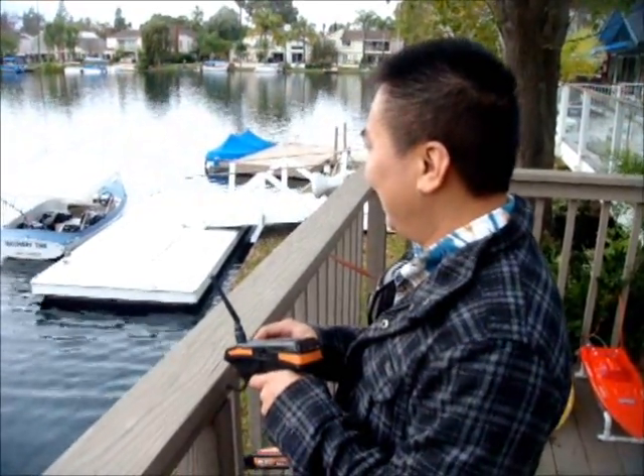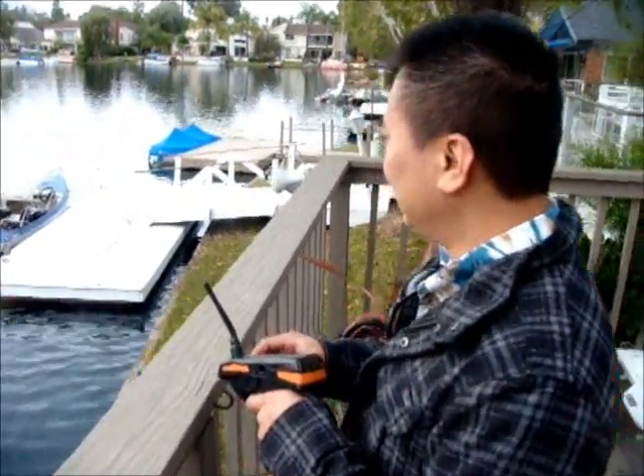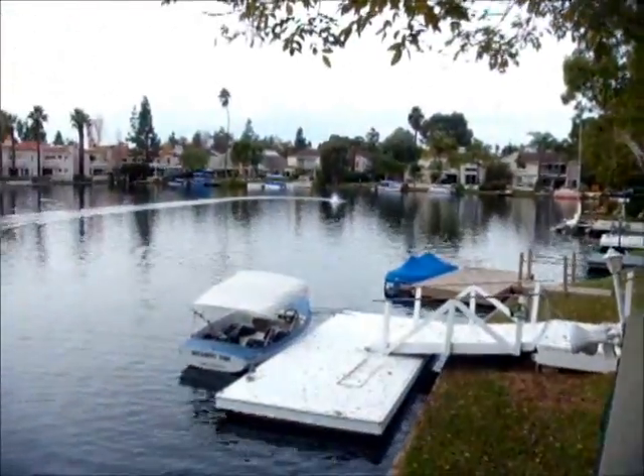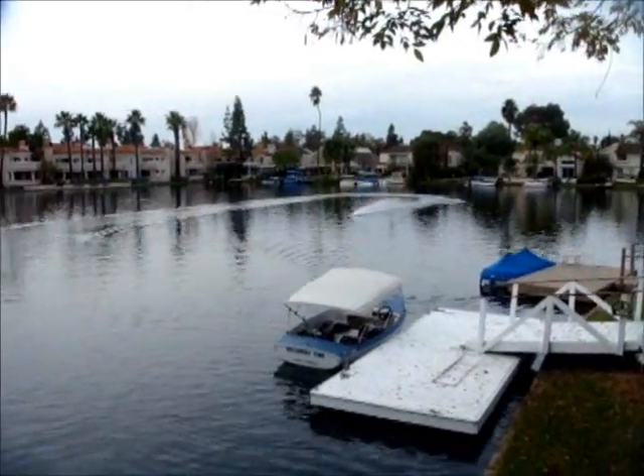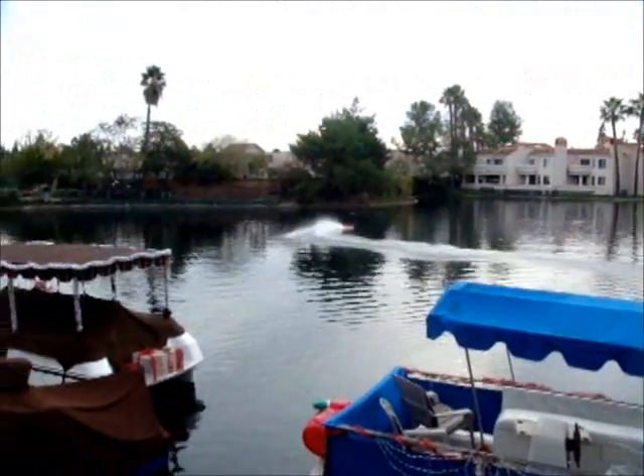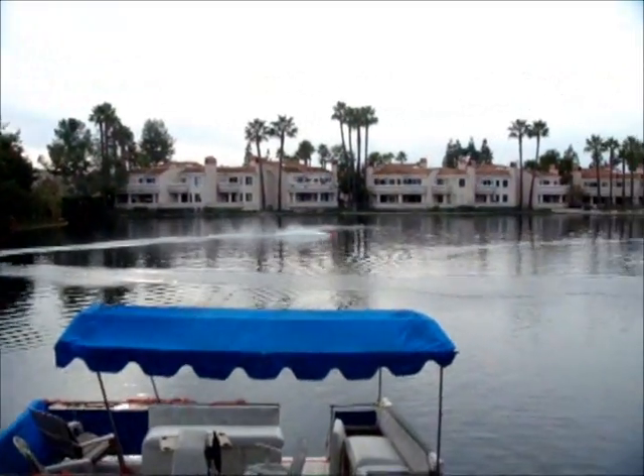What prop is on this? We have the 646 on this one. Two blades. Oh yeah. Big difference.